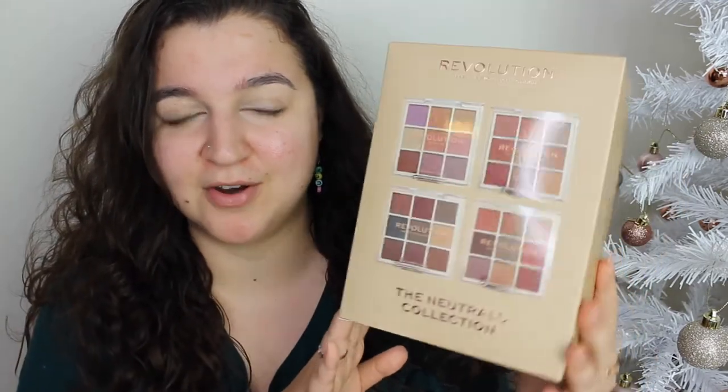Hey everyone, welcome back to my channel. My name is Lizzie and I post beauty related content on this channel. If that's the kind of thing you are interested in, please subscribe down below. In this video I will be testing another one of these palettes - I've done the dark one and I've done the olive one.